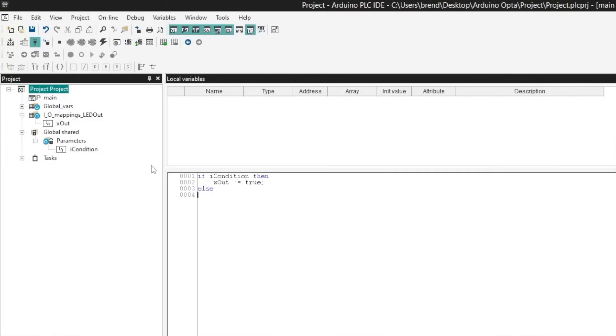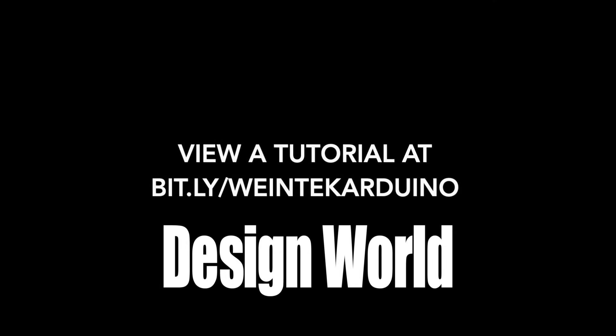For more information on how to use Wintech and Arduino components together in real-world applications, visit WintechUSA.com, Arduino.cc, and DesignWorldOnline.com.